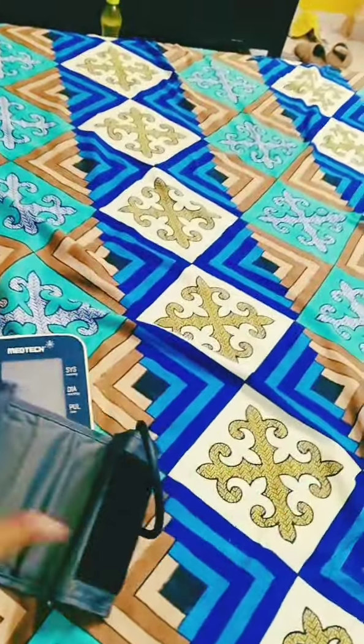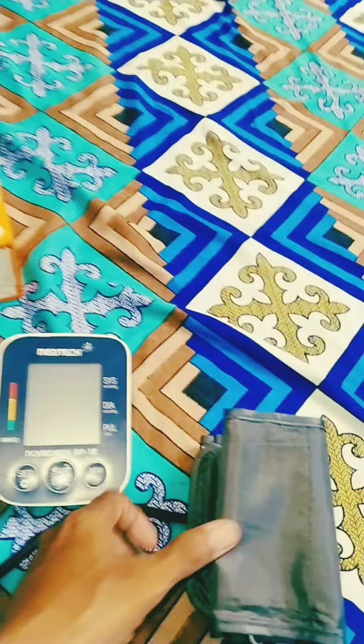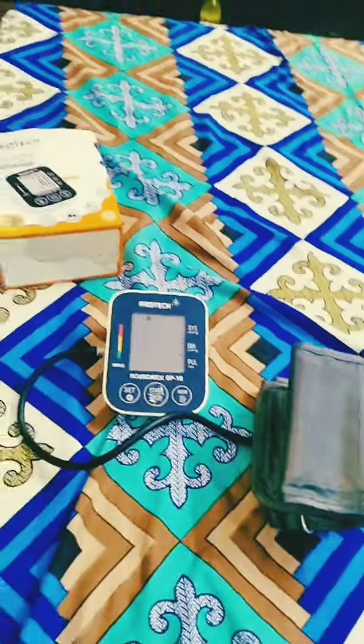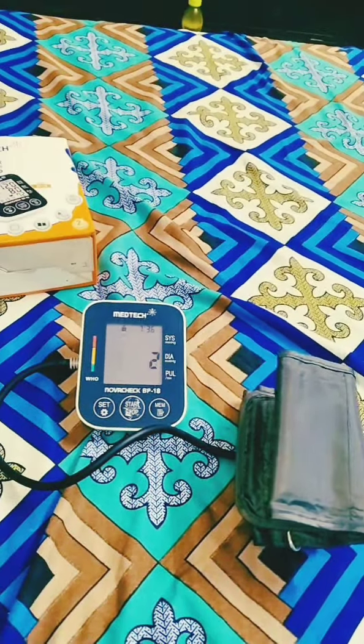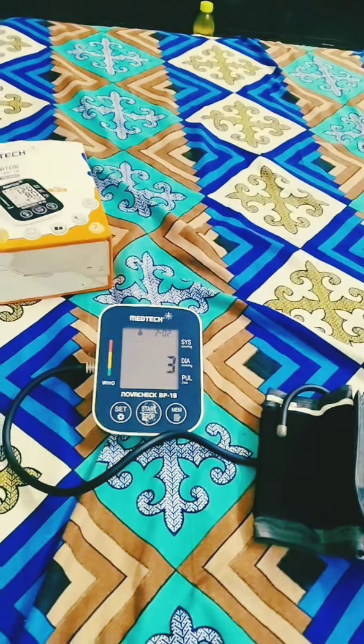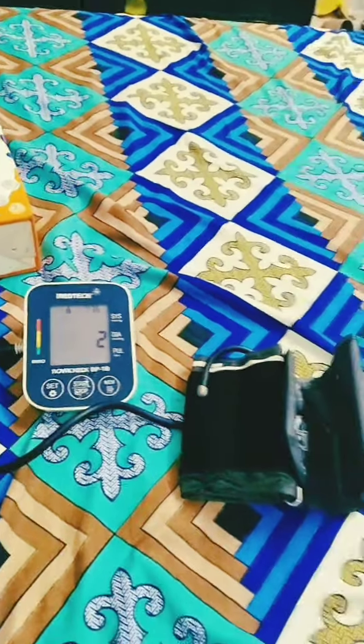Then you add it on the machine. We can attach it on the machine. This machine has started. Now you can see how high blood pressure and low blood pressure is measured. The same as BPA is low and high blood pressure.